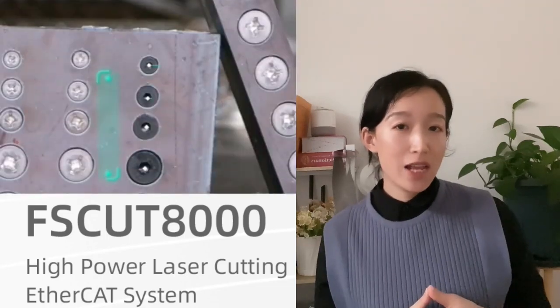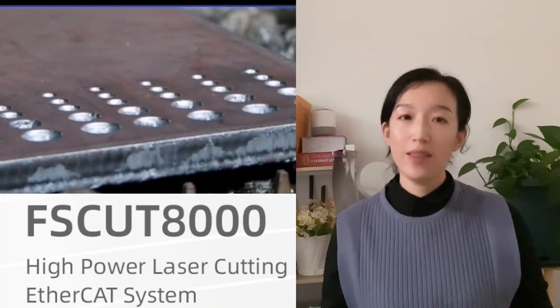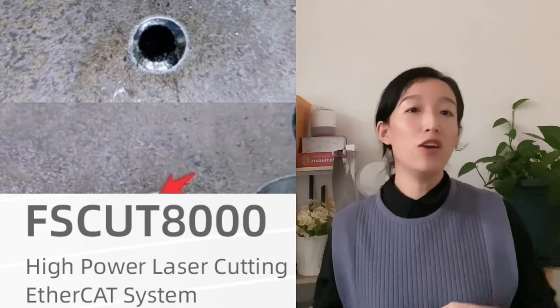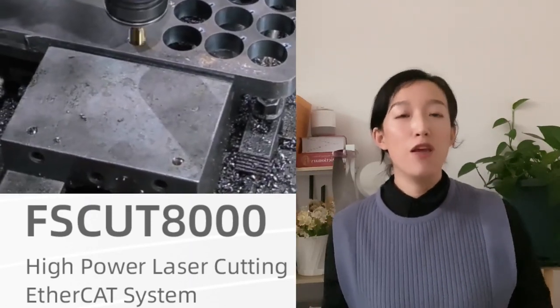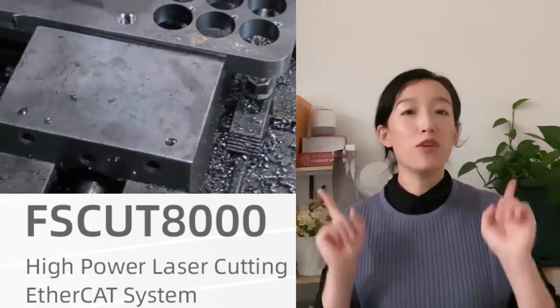Moreover, the standard sizes of the various counter-bores are ready-made, and there is no need to modify the sizes. In addition, HEPCAD also supports beveling before tapping, which is convenient for the tap to enter the inner hole and can effectively prevent burrs from protruding from the board surface, reducing subsequent processing procedures. Through the counter-bore processing function, the application scenarios of sheet fiber laser cutting machines can be effectively broadened, replacing special bevel cutting machines and 3D 5-axis machines to a certain extent, reducing input cost and improving processing efficiency.